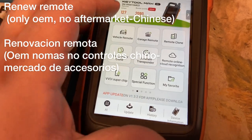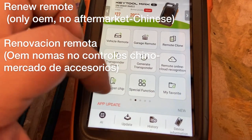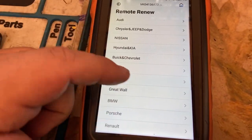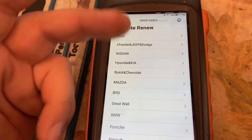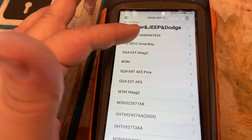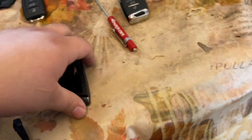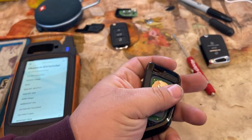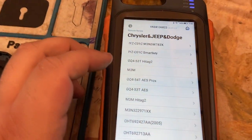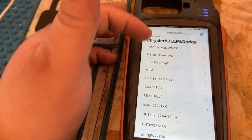Vamos a ir a funciones especiales — we're going to go to special functions. And some of you asked about the remote renew. Muchos de ustedes preguntaron: ¿cuáles controles pueden renovar? Pueden hacer nuevos. Si tú eliges aquí el Audi, or Chrysler Dodge Jeep — vamos a elegir aquí el FCC ID. En las llaves de sus carros, los números van a estar acá atrás del FCC. So the FCC number is going to be back here on your key. If not, go online — Google your model, the year, and the FCC ID. For instance, Chrysler 2003 FCC ID, and it should pop up.